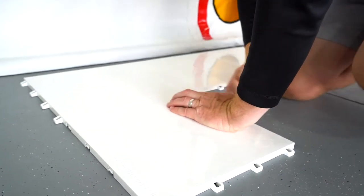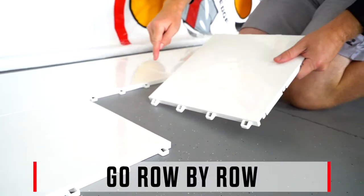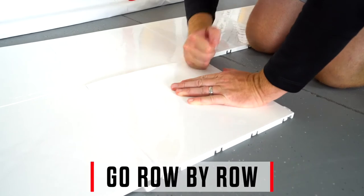A trick to a successful installation is to make sure you install row by row. This makes it much easier to connect the tiles and creates that seamless install you're going for.